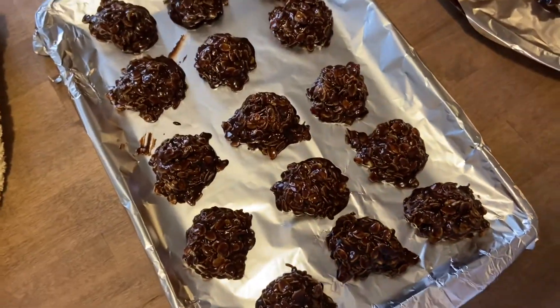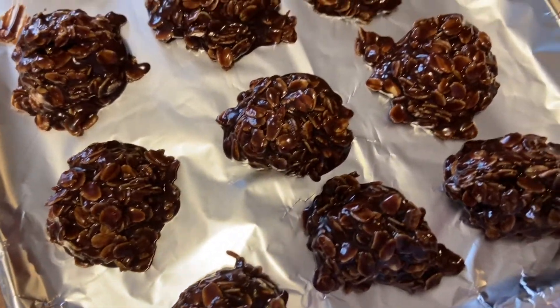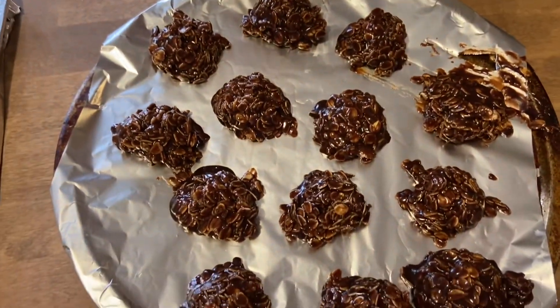Here's what the no-bake cookies look like. They're a little darker than what I normally like, but I think they look good. We'll see how they turn out.